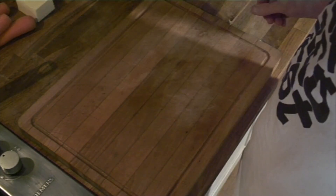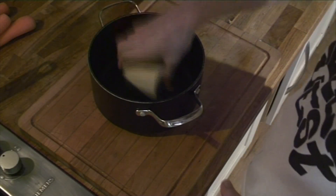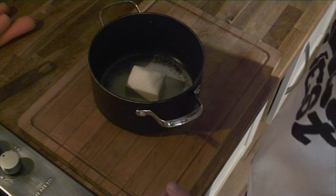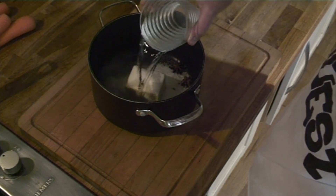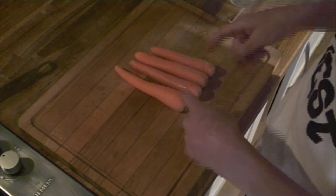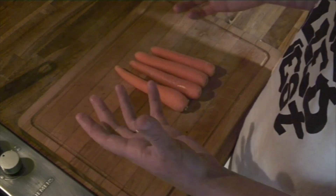For the carrots, in a saucepan grab 125ml of butter, 75 grams of sugar, two star anise, and about 200ml of water, and bring that to the boil. Once it's boiled, add your carrots — they're going to cook for about 45 minutes, then you can turn them off and warm them up again later.